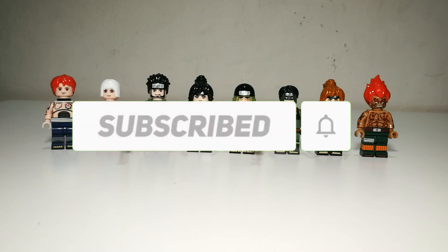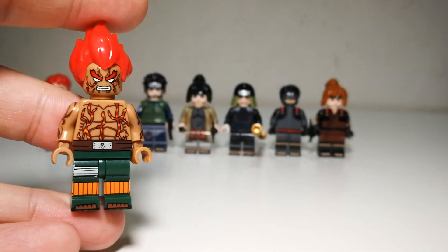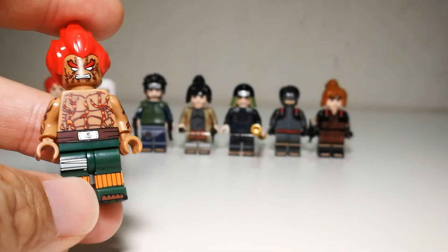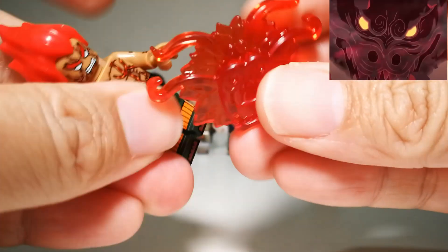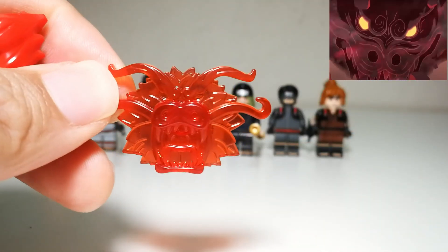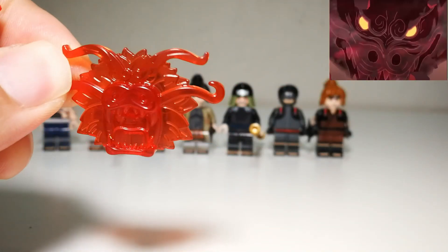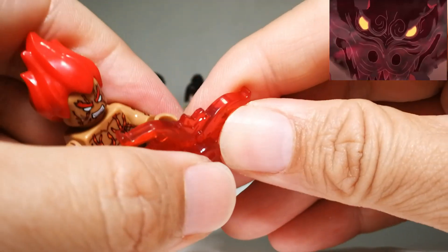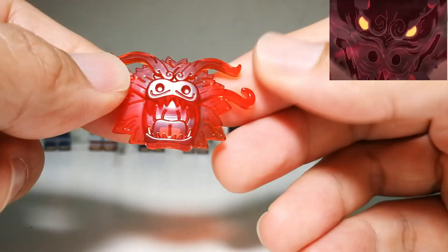Let's take a look at the minifigures. First up is Guy in his 8-gate version. Accessories wise, he comes with this dragon head here. You can make him hold it, but it doesn't work that way in the anime — it's part of his electronic chakra that comes up into dragon form, just like in the anime. It's a very nice translucent piece.